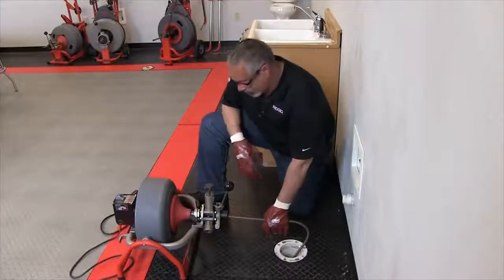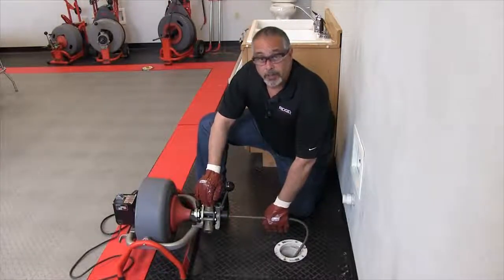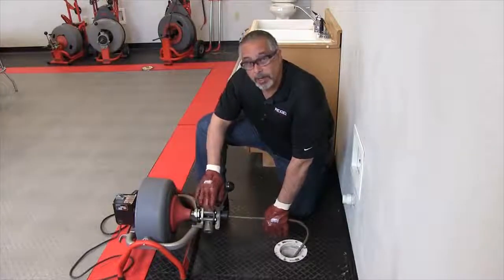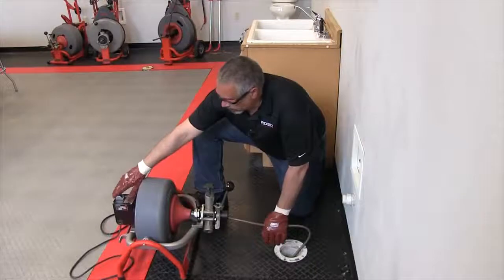I have my foot on the foot switch. We're gonna run this two different ways — with the power feed and without the power feed. In this case I'm gonna start without it. I'm gonna push through the traps and put the machine forward.